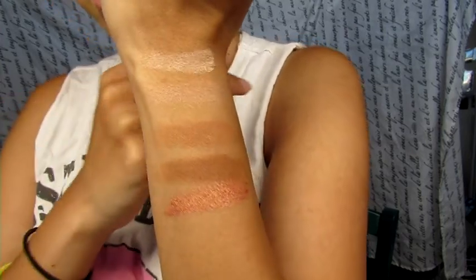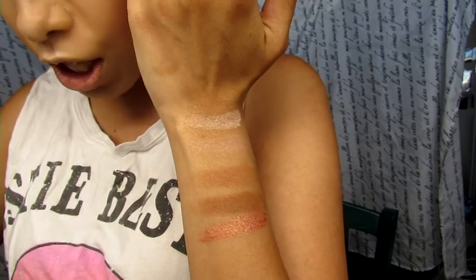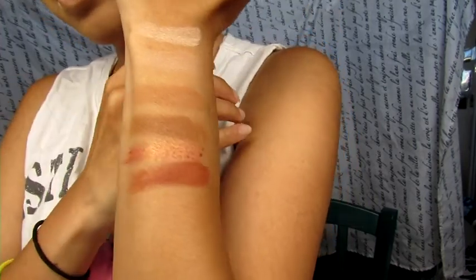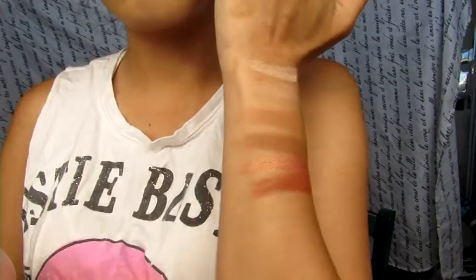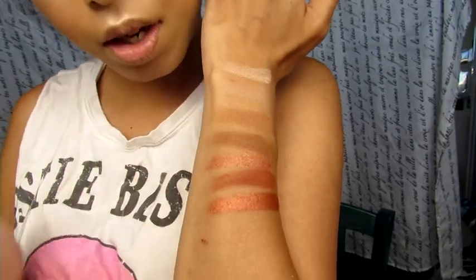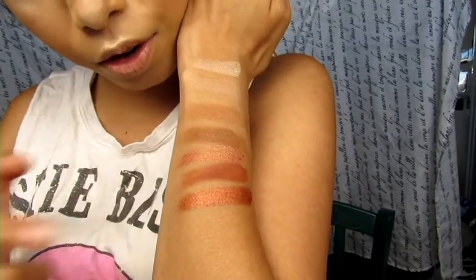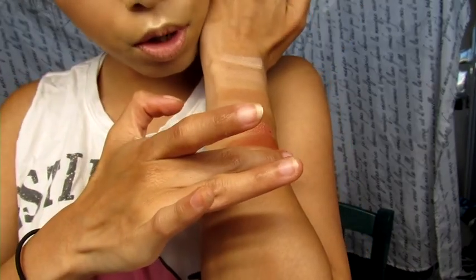The next one is called Lumbre — let's see — oh, that's pretty, that's really pretty! The next one is called He Devil, but let's just call it He Jesus. Oh, this is a good matte — it's gonna go more in the crease. Next one is called Dirty Talk — that's pretty. It's like this one but darker, and I like it a lot. This one is called Scorched.